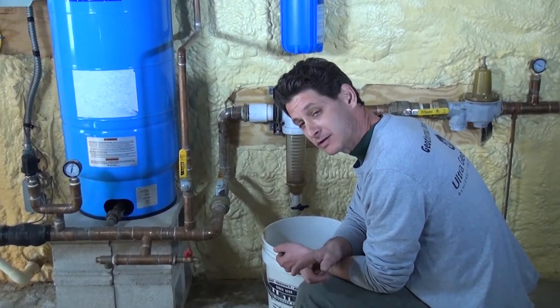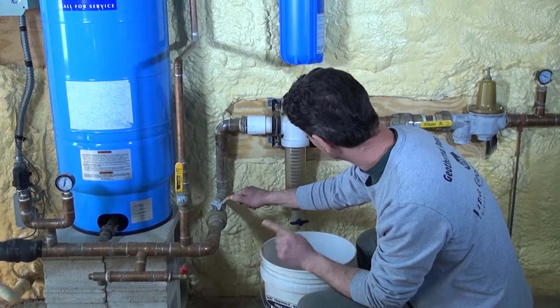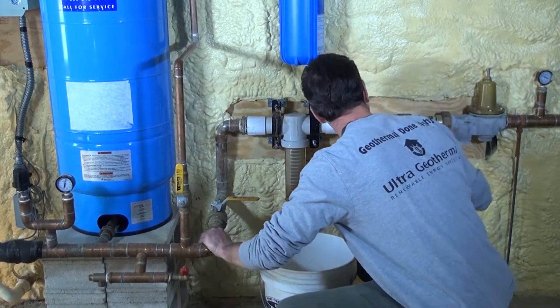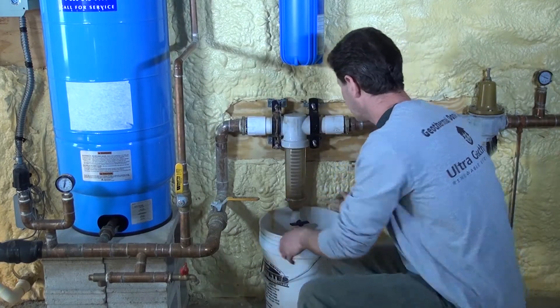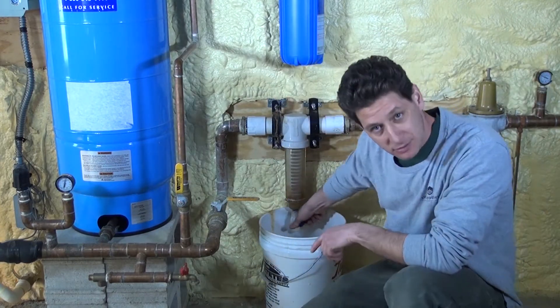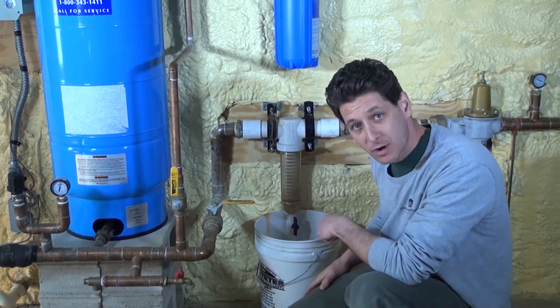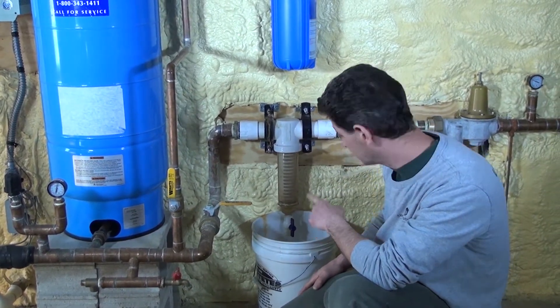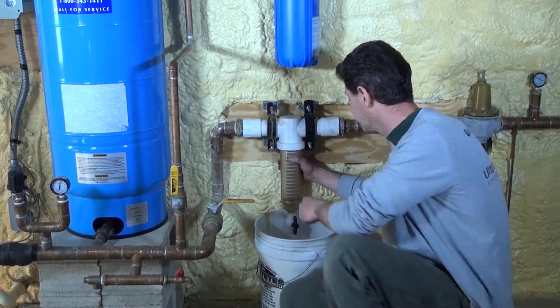When you come down to the basement, you isolate the spin down filter by shutting the water valve that goes into it and the water valve that goes out of it. Then you put a bucket under this ball valve right here and drain the water out. By draining the water out like that, you relieve the pressure on the cartridge so that you can actually turn it out.